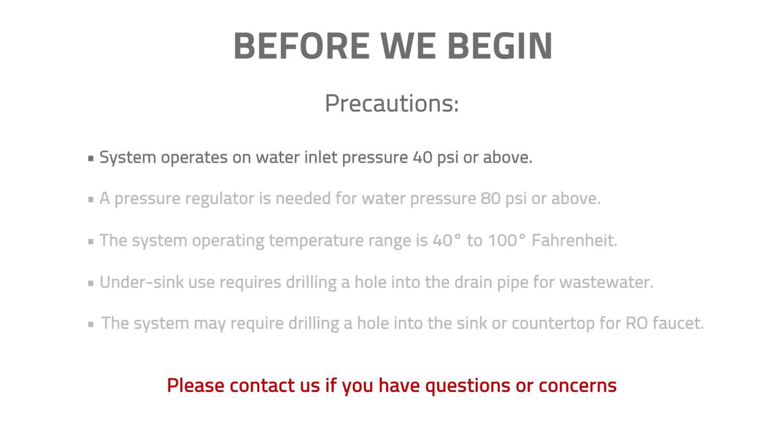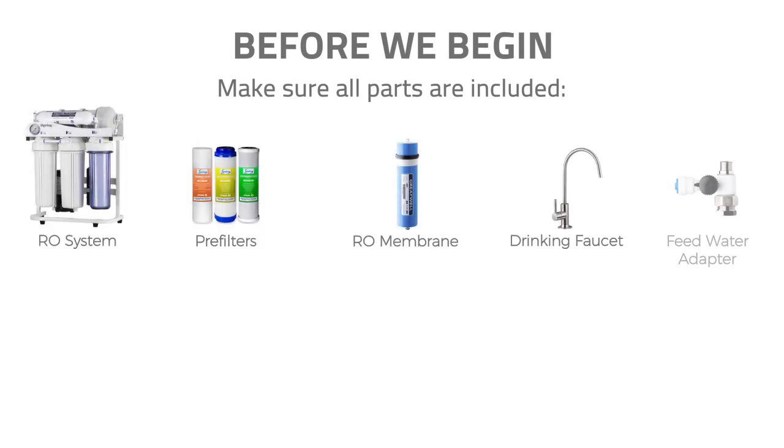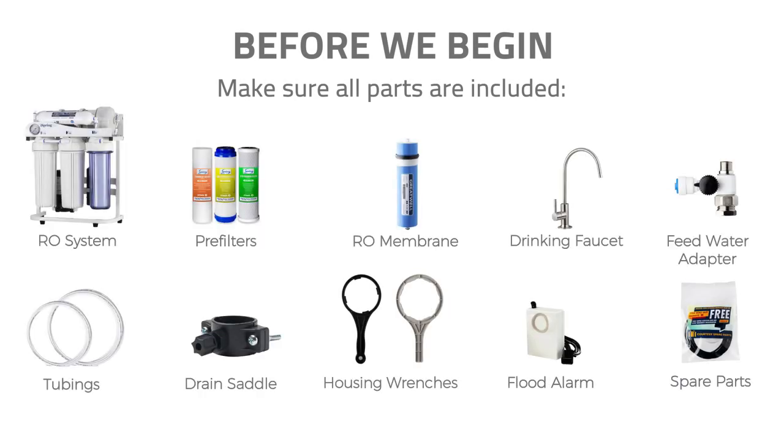Before we begin, please make sure your water pressure is 40 psi or above. If your water pressure is higher than 80 psi, adding a pressure regulator in front of the system is recommended. The system operating temperature range is 40 to 100 degrees Fahrenheit. The system requires drilling a quarter-inch hole into the under-sink drain pipe for wastewater, and may require drilling a half-inch hole into the sink or countertop for faucet installation. Please check that all parts were included in the package and that you have all required tools ready.